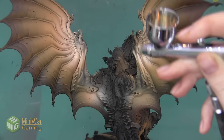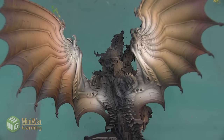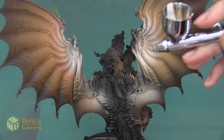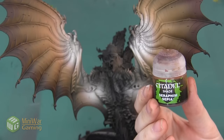I'm going to do one final highlight using a little bit of White Scar, and I'm really just going to be spraying very little of this at the very top of the wing — the area that I want it to be the brightest. Here are the wings after our airbrushing is all done.